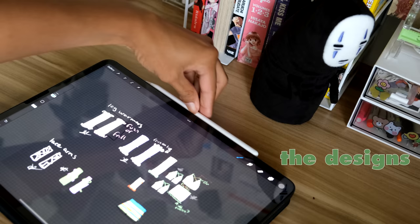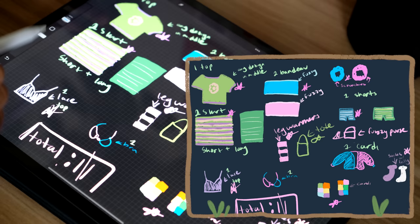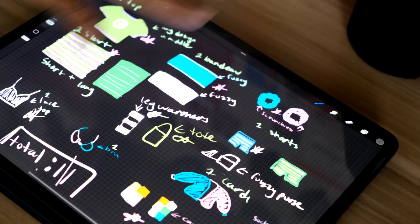This is the original design sheet that I created for the spring video. I stated that I was going to do a set — a skirt with a crop top or a long skirt, leg warmers, tote bags, cardigans, bandeaux, and accessories. But after figuring out colors and ordering yarn and stuff, the design started changing a little bit. So this was just like the rough sketch area.